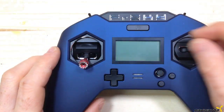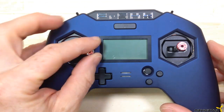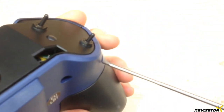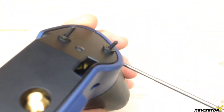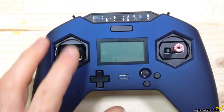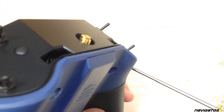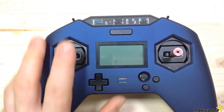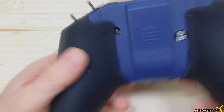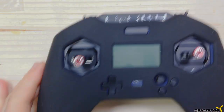For your convenience the software setup and configuration is shown in Part 2 of this video — just follow the link at the end. We have successfully installed a TBS Crossfire Micro Transmitter inside our FrSky X-Lite Pro. This is Navigator, and you have now reached your destination.